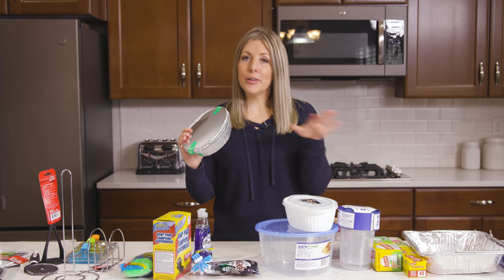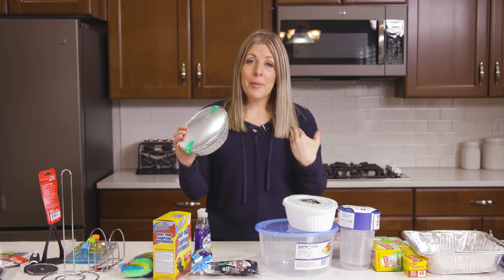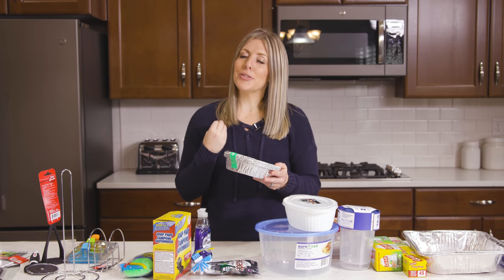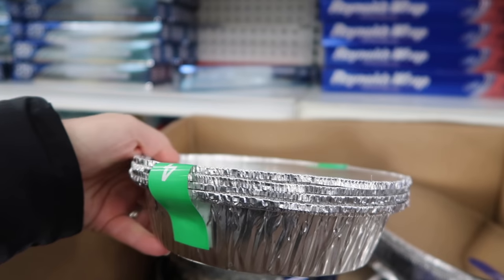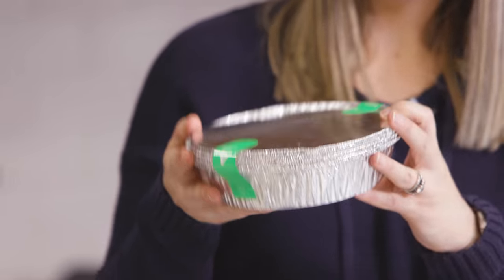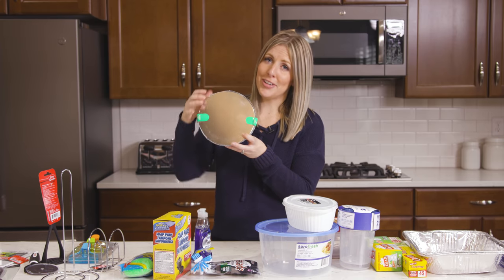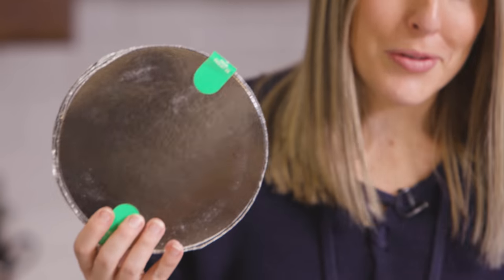Number four — if you've ever been to Costa Vida or Cafe Rio, they have these at the dollar store. They're the perfect little round tin foil pans that Cafe Rio or Costa Vida comes in. If you're going to have a fun dinner night, these are perfect — you can put in your tortilla, your rice, your beans, and it also comes with a lid. They're only a dollar for four of them.